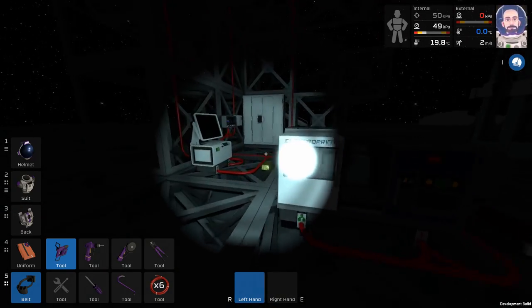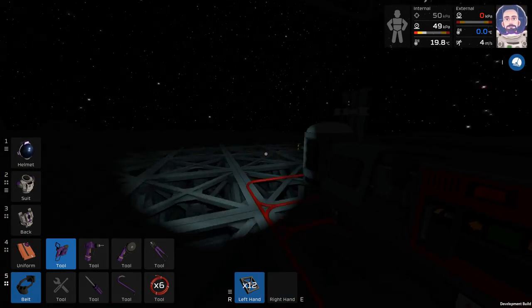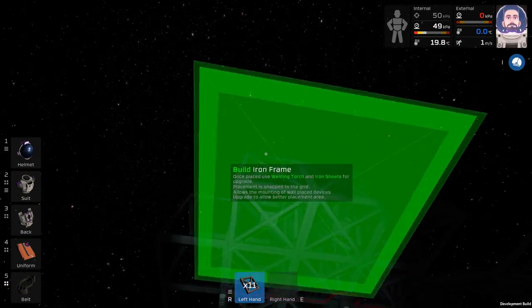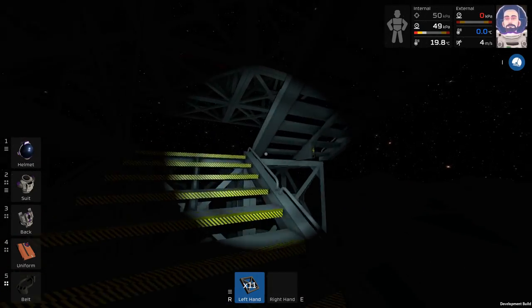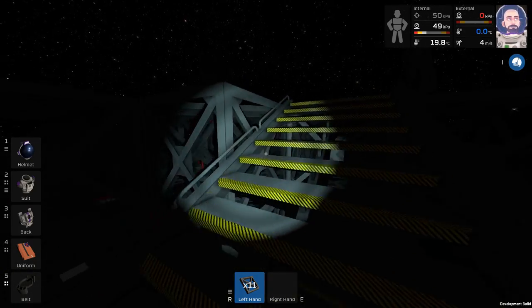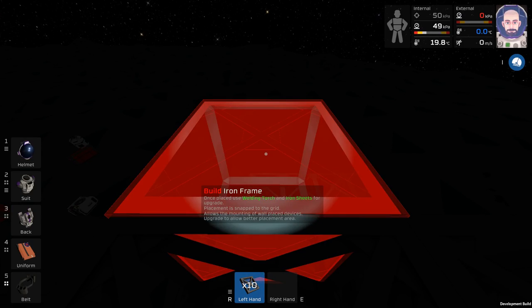The computer is almost programmed — I've got every state but one. I think instead of watching the sunrise I'm going to place some iron frames. Our ceiling is going to have to come out this way, so we can go start working on that. Let's start putting our frames down.